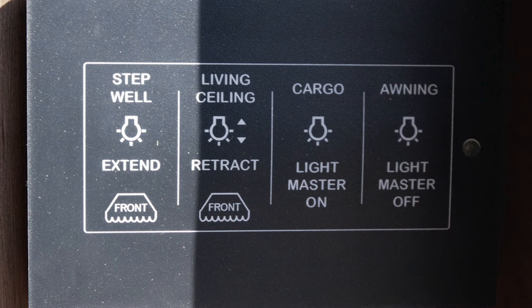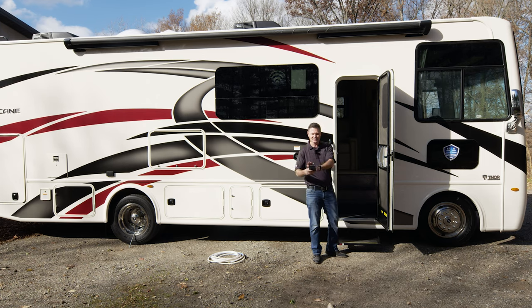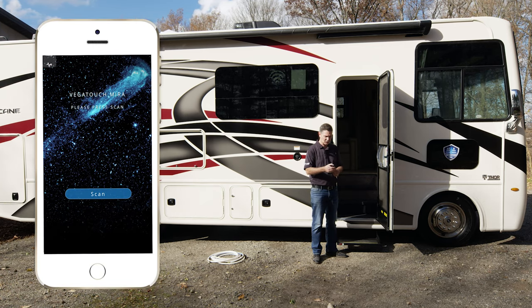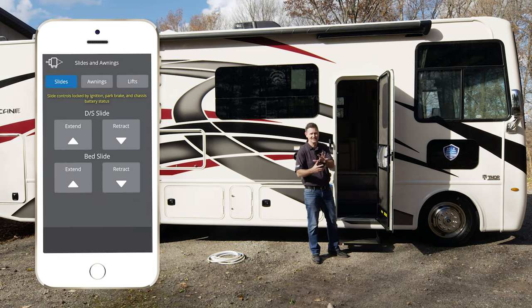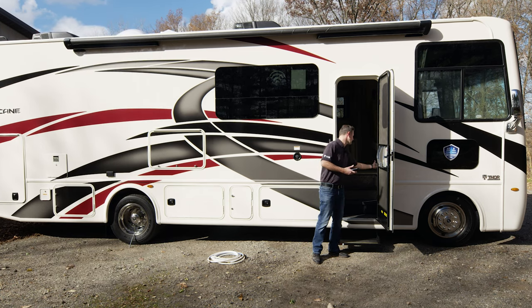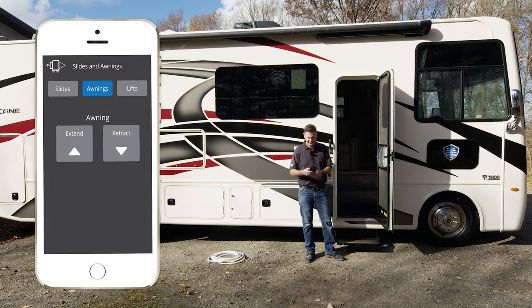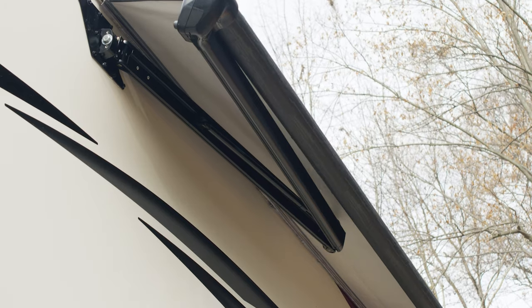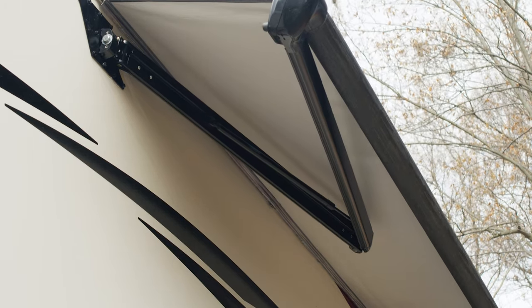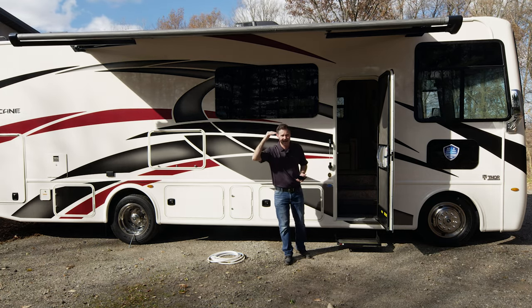A couple of other buttons we have in here — there's a control panel for our Rapid Camp Plus. It's a whole multiplex wiring system we'll get into when we go inside. There is an app you can download, and from it you can put out your awning, turn on lights, control your slides, and all sorts of functions and features. If you'd like to put out your awning from Rapid Camp Plus, you just hit the extend button and your awning comes out. It's a nice way to create some shade on a sunny day.